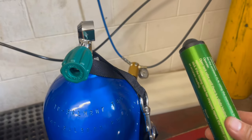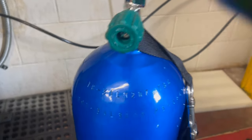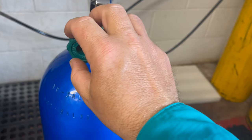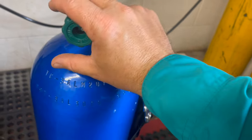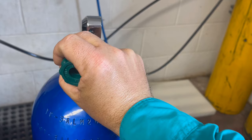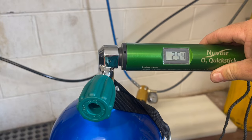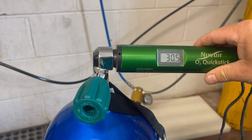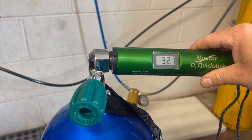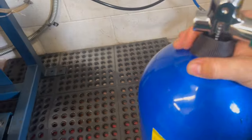Now that the bottle is filled, all we have left to do is analyze it and label the sticker with the blend. I'm going to take my analyzer, stick it up to the valve, barely crack that valve open, and let it read the blend inside the cylinder. I crack the valve, put the analyzer up against it, and it shows me that the nitrox blend is 32%.